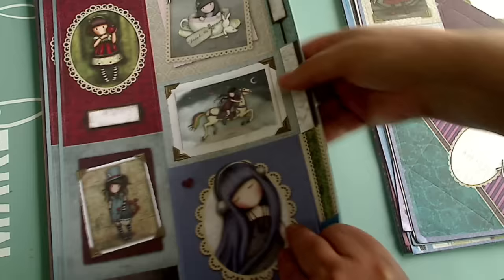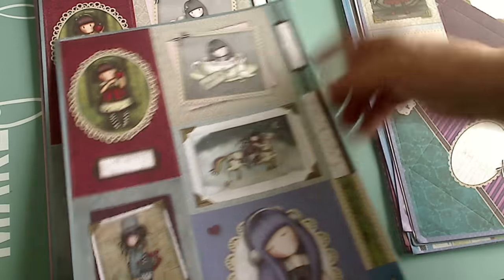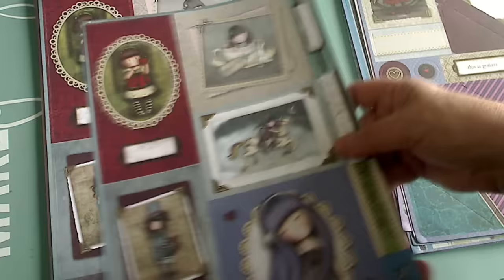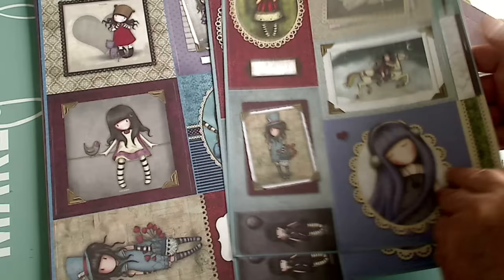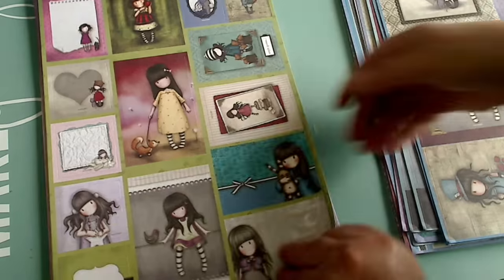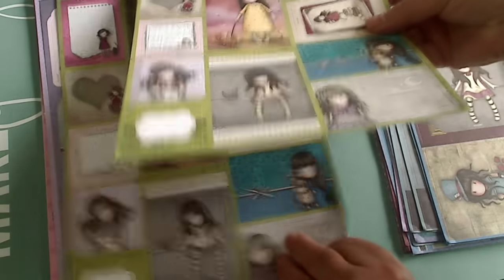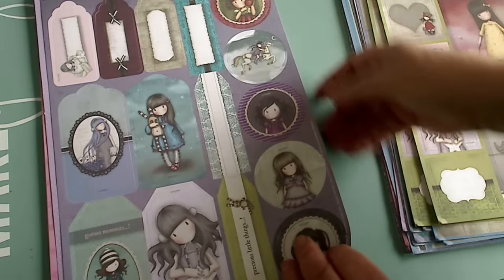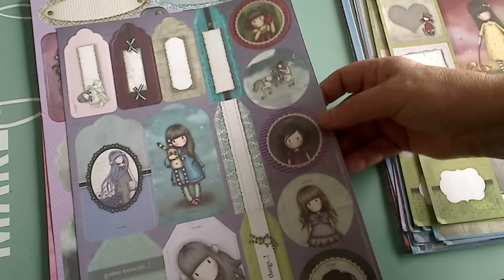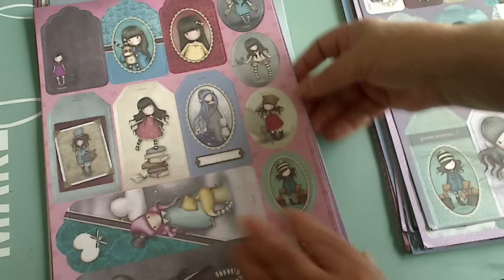There are punch-outs and tags, and so much stuff in these kits — it's amazing for the value. Every part of this is punchable so you can use it in your projects. See, there's the little teacup girl — she's darling. This one has the tags, strips, and word strips which makes it so nice. This one has bookmarks and tags — really cute.